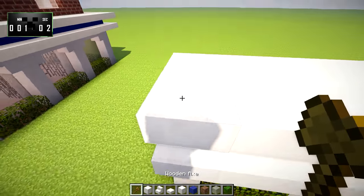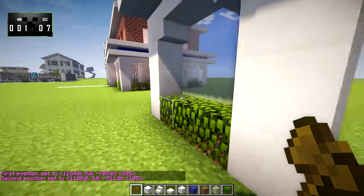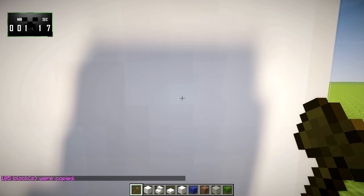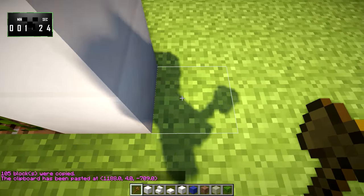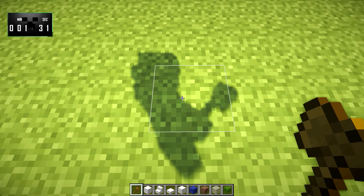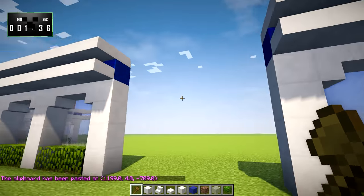We're going to go ahead and select that whole thing, and I'm going to copy it. Then I will paste it right here, and that will give us a wall section. Now, we are going to count 1, 2, 3, 4, 5, 6, go one more, and paste it again. We should have a gap of 6 in between those.